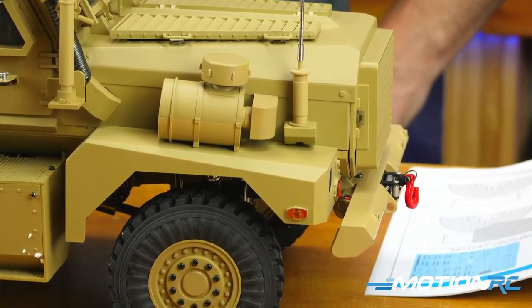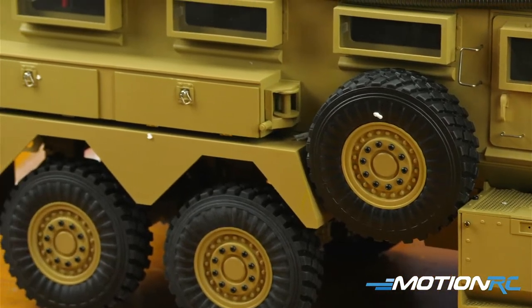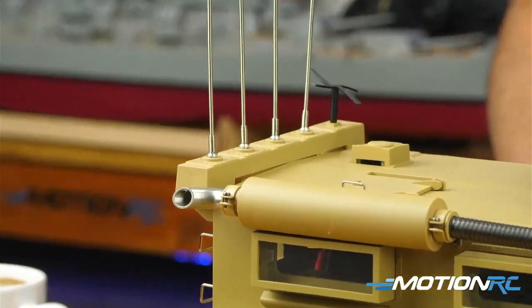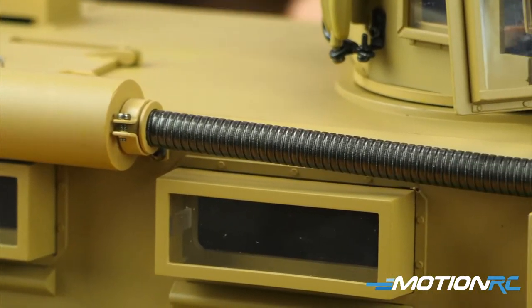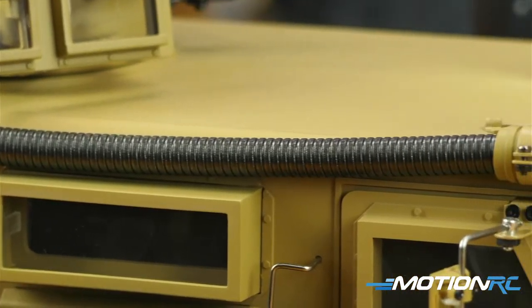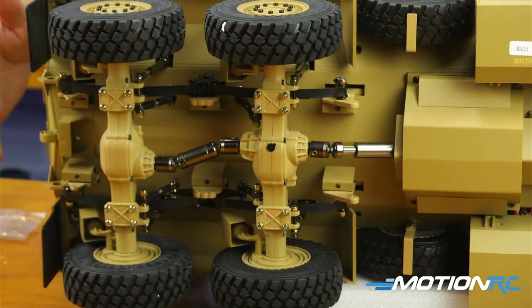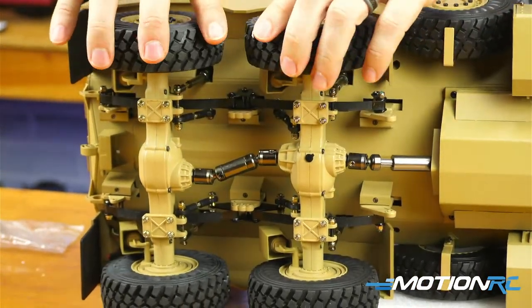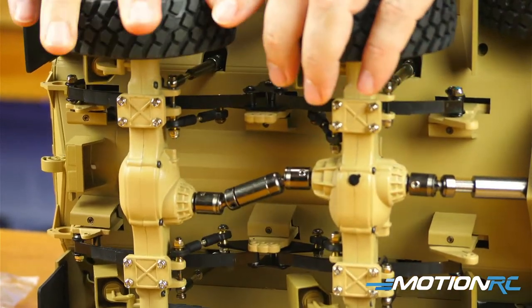All around, a really cool rendition of an MRAP — the only one I think I've seen on the market. I don't even know if other companies make a similar version. Just squishing the tires, checking the drivetrain — suspensions are all shock-absorbing, and I've got to push really hard to compress them. It's not going to do what a crawler does, but you should be able to navigate some pretty gnarly terrain with this.